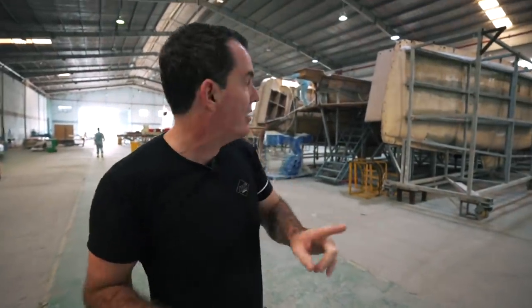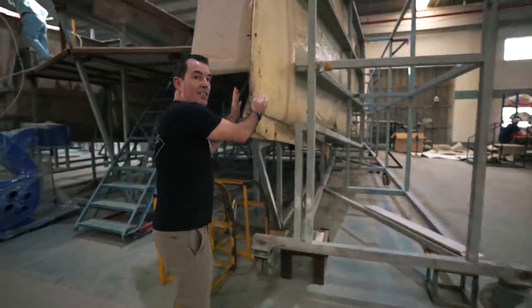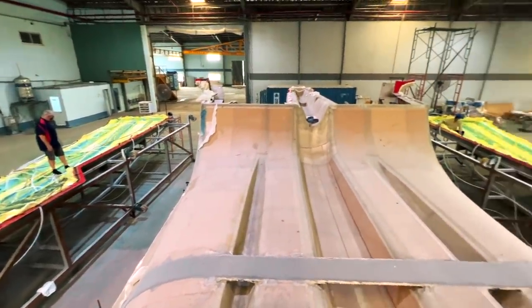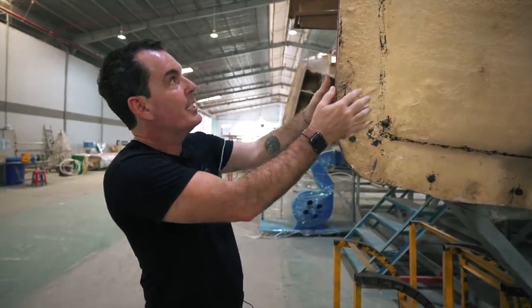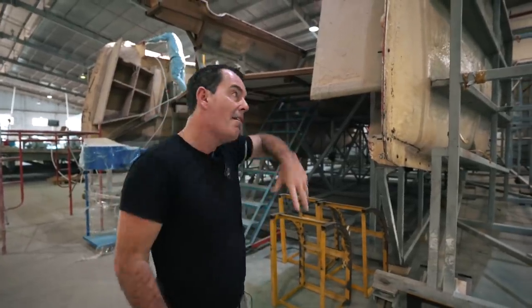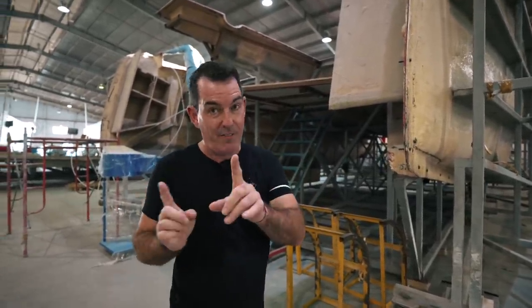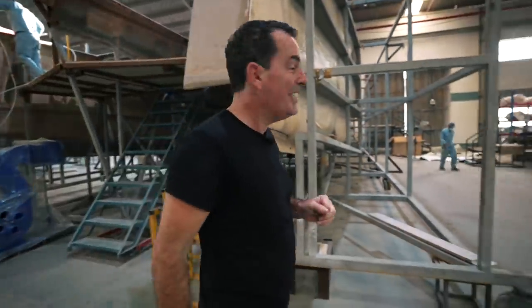Hull three — things you can see now that you didn't see last time: these hulls are actually bonded together. The last time we saw this they were being infused; the bagging was removed, everything was checked, and then they bonded all these together, bolted through the molds. Once this is all done they will bond on the inside, and then they will demold the whole thing — super excited about that.